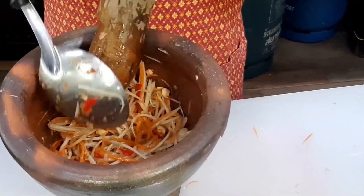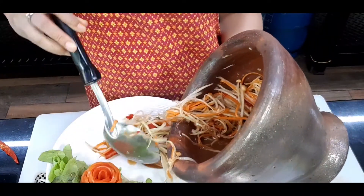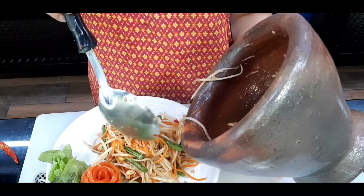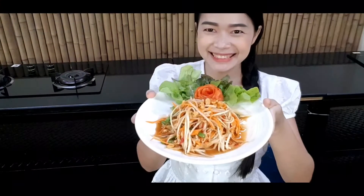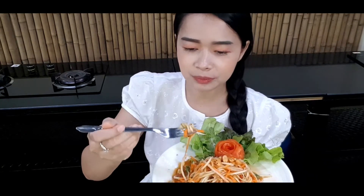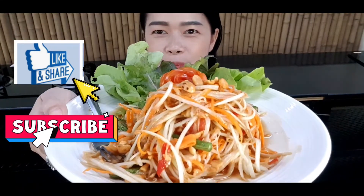Before you know it, this is done! It is so easy. For plating, I already have my plate set up with lettuce and tomato rolls. Tada — this is my papaya salad, vegetarian version! It's very yummy. For the written recipe, go to my website at tadaoscooking.com. I have more videos coming — if you like the video, please like, share, and subscribe. See you next time, bye!